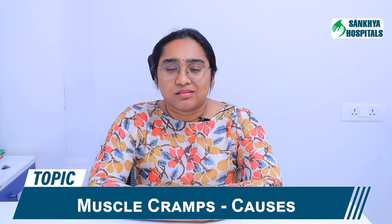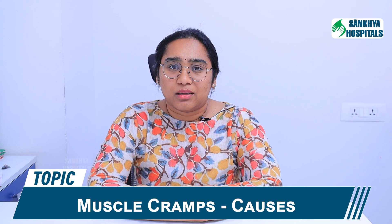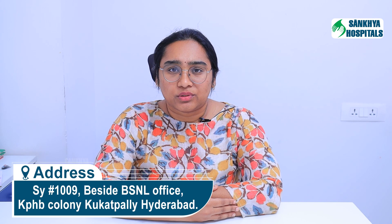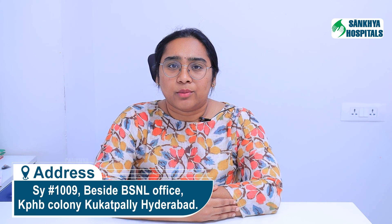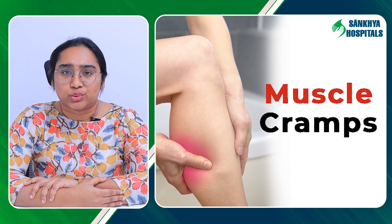Hi everyone, this is Ashwini, Consultant Orthopedic Surgeon in Sankhya Hospital, Hyderabad. Today's topic is Muscle Cramps. What are Muscle Cramps? Patients have to deal with muscle cramps and are prone to getting them.